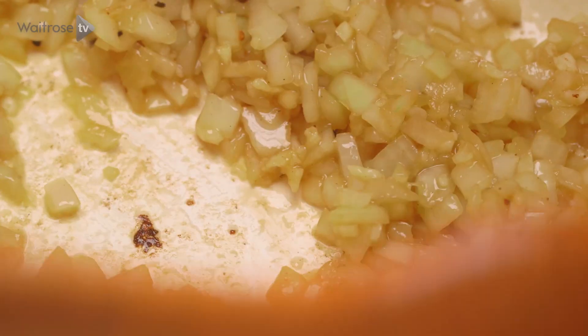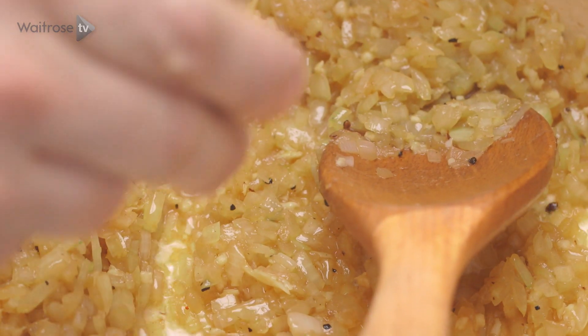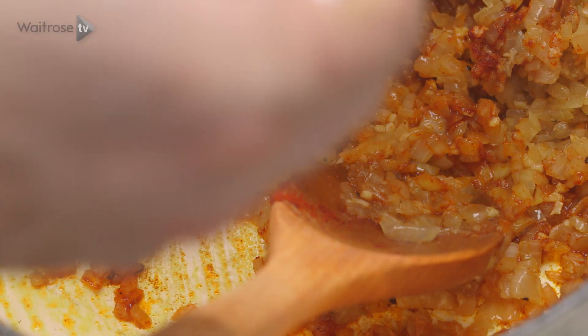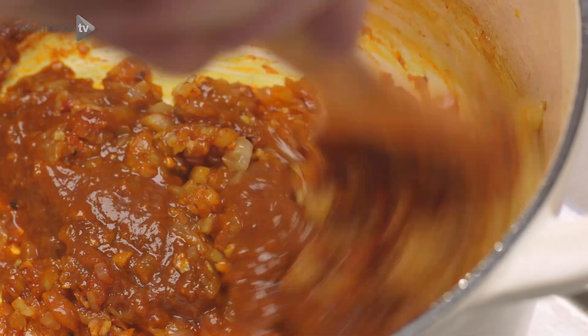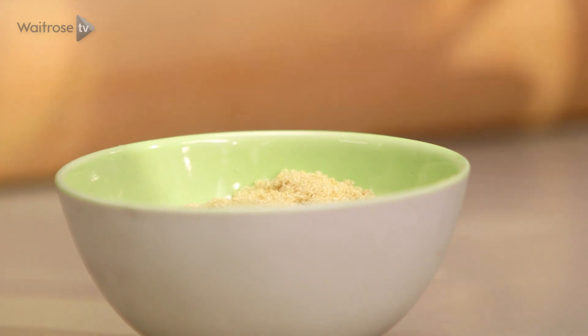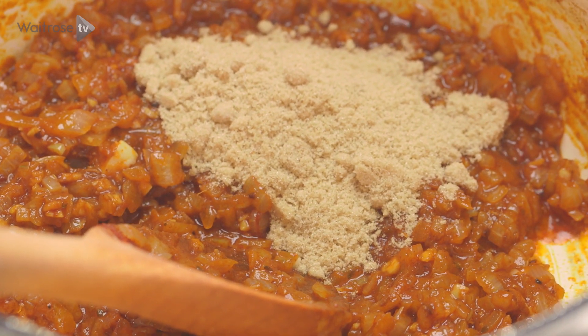Once those onions are nice and soft, I'm going to go in with some smoked paprika and then some chipotle paste. This has got a really lovely sweet smoky flavour and it's going to go brilliantly with the beef. Just fry that for a minute to start to release the natural oils in the paprika. Next up some brown sugar, which is just going to enhance the sweetness of the onions and the tomatoes.